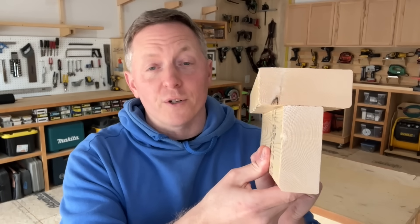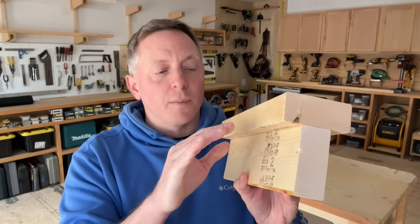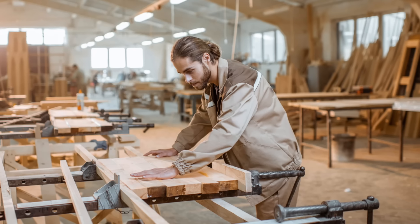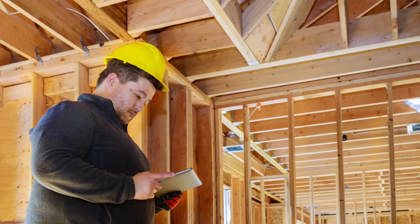This is the most perfect structure in all of carpentry. I know it doesn't look like much, but there's a principle at work here. And if you understand that principle, you can make literally everything you build stronger, more elegant, and you can often build it with less material.